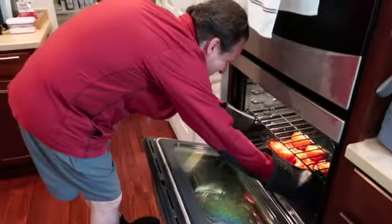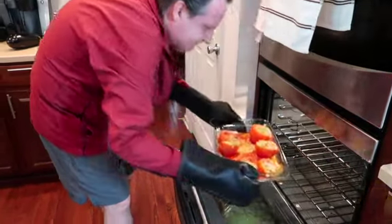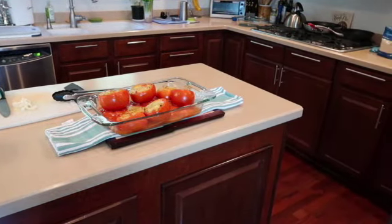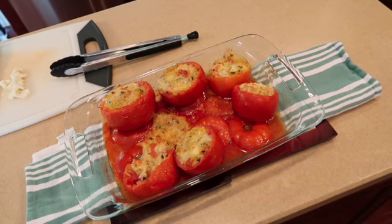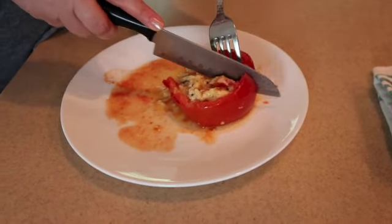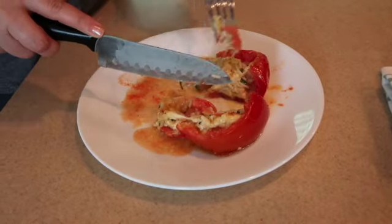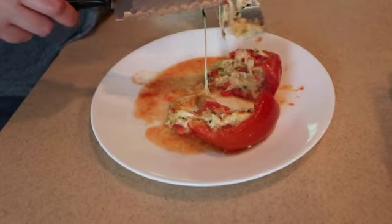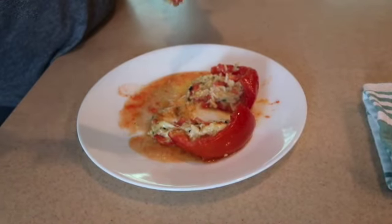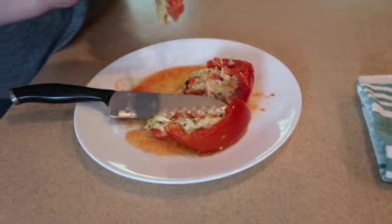Alright, we are taking them out — a couple fell over but all in all they look delicious. Here we have our finished product — it is going to be so ooey and gooey and delicious. Let me grab one on a plate and cut into it so you can see how great it is. Just ooey and gooey and delicious — a little bit of that rice, a little piece of that tomato. It does not get better than this!